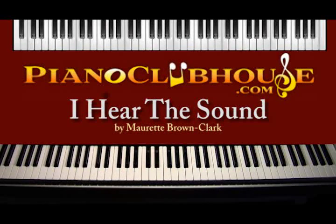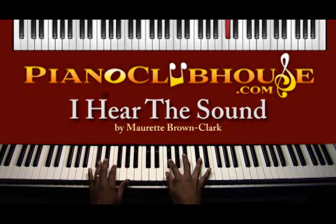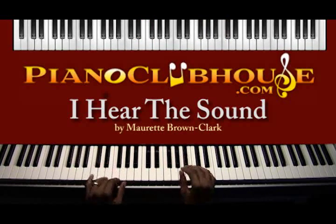Hi, this is TJ with Piano Clubhouse. Today I'm going to show you 'I Hear the Sound of Victory' by Rhett Brown Clark. It's in the key of D flat. Let's get started with the introduction.